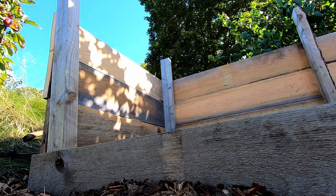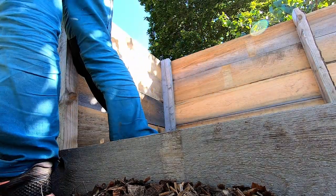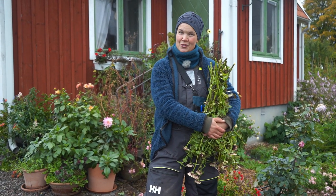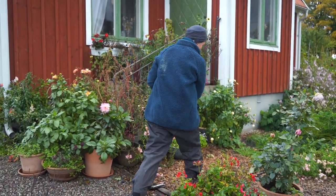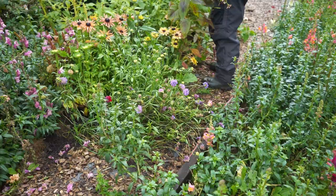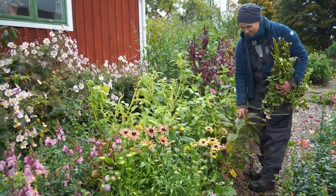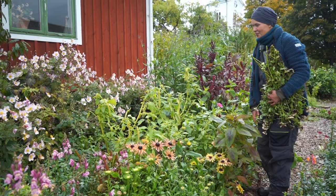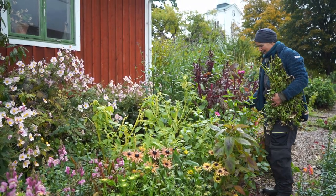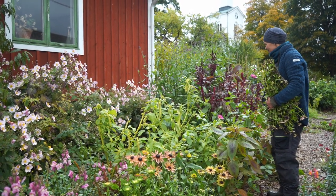Today I would like to show you how the compost looks a few weeks after I finished it, and also talk about how I am going to use it. Look at all the things — all of this I have to take care of in some way. I don't want to throw it away or drive it to the recycling center. I want to use it as a resource in this garden.